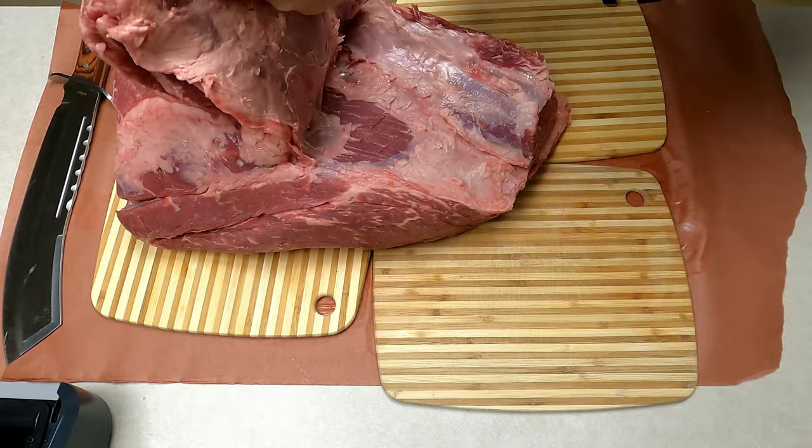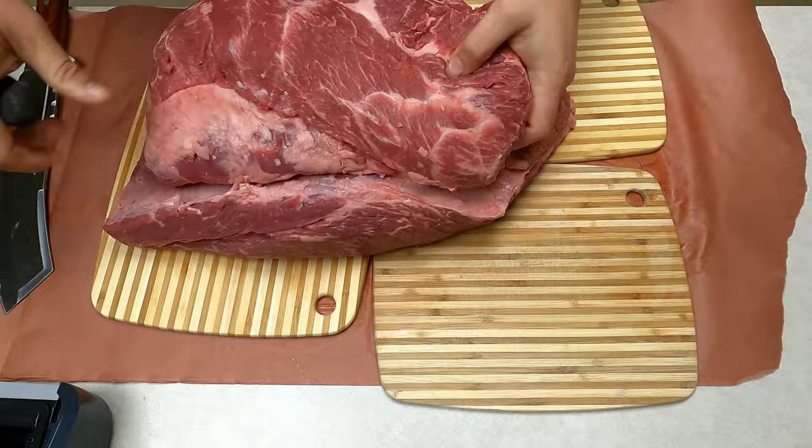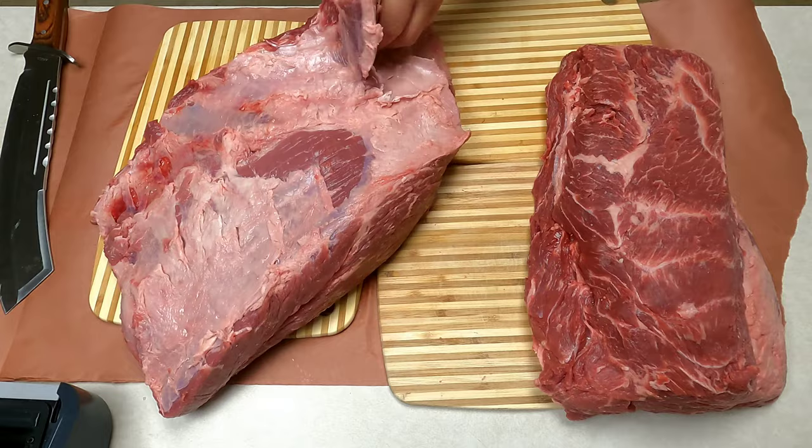You want to follow the seams of the meat. This is the very top end of the chuck roll. The chuck roll has the chuck eye on one end and a roast on the other. One side is connected to the neck and the other side is actually connected to where the ribeye is.